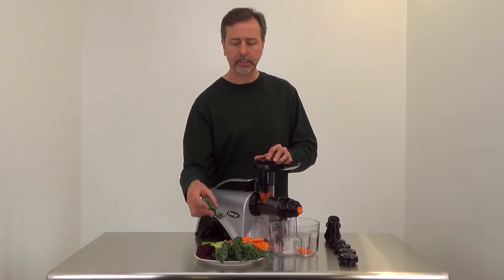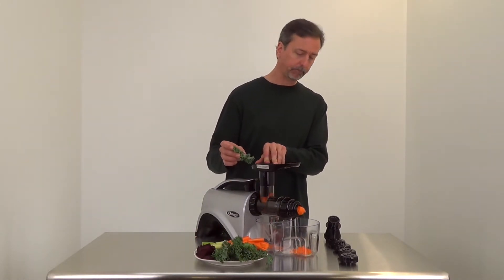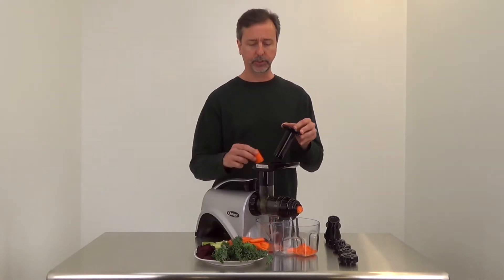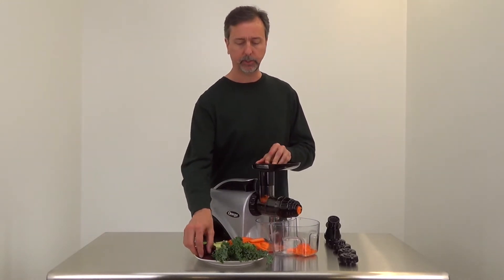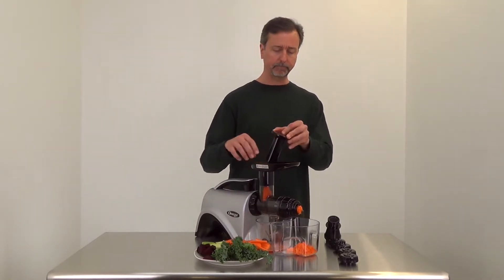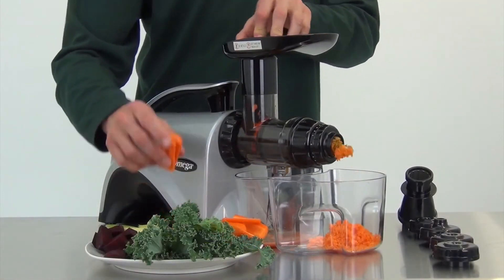I like to mix things as I'm juicing. I find I get the most juice yield when I do that rather than just processing one thing at a time — especially when I've got greens and hard vegetables together.